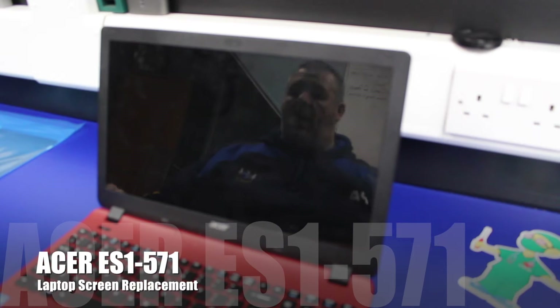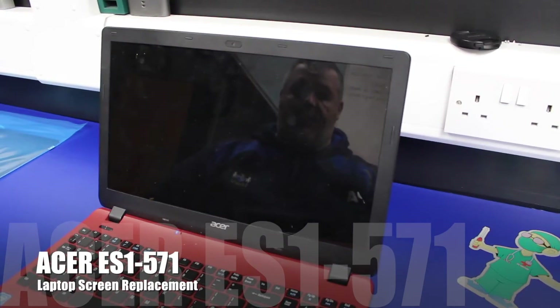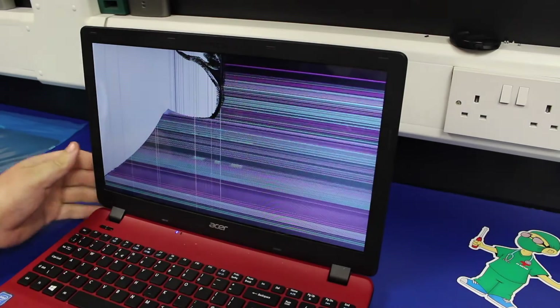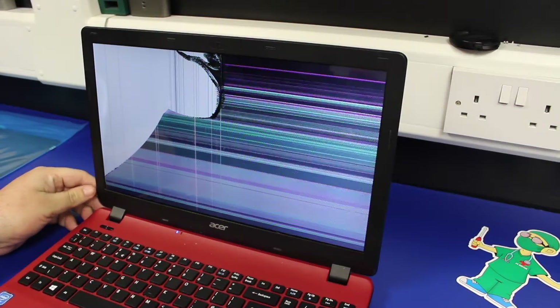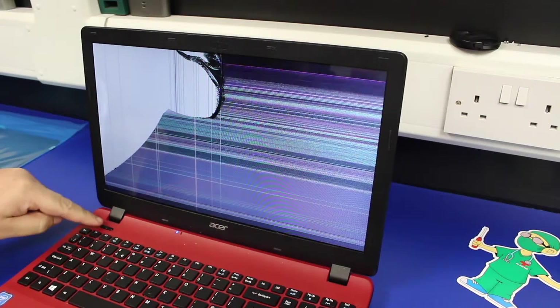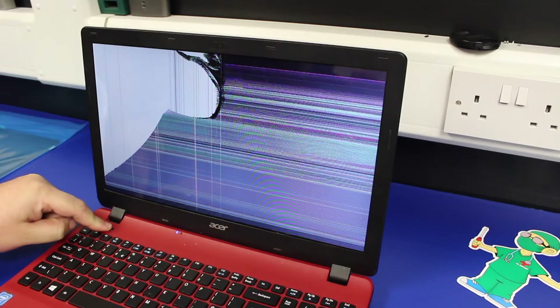Here we have an Acer ES1-571 laptop with a broken screen. We're going to go through and show you how to replace a damaged screen on this model. As you can see, the screen is pretty badly smashed and needs replacing. First thing to do is power the machine off and make sure there's no power going to it at all.